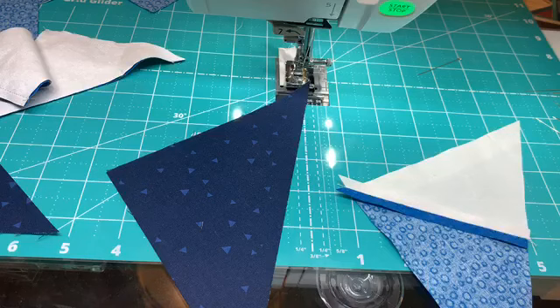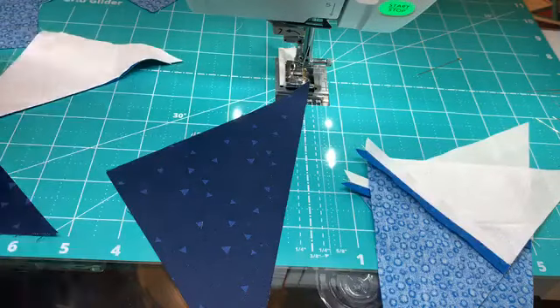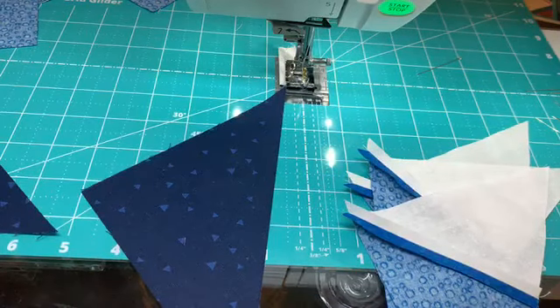They asked where did you get the thumb screws. The thumb screws are on the Sew Steady website — those are really easy to order. What I can do is after our live, I'll amend the post and put a little part number in there for the thumb screws. They are about $7 for a set. I actually bought a bunch of them — enough for all of my adjustable rulers because I don't want to be worrying about whether I need them or not.